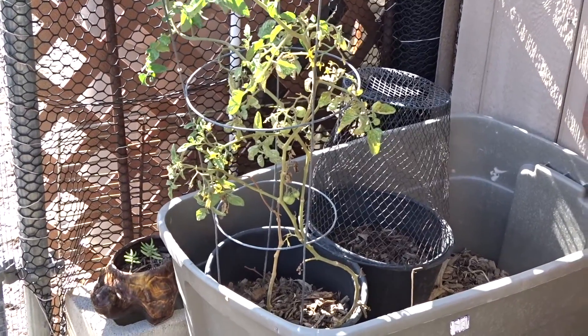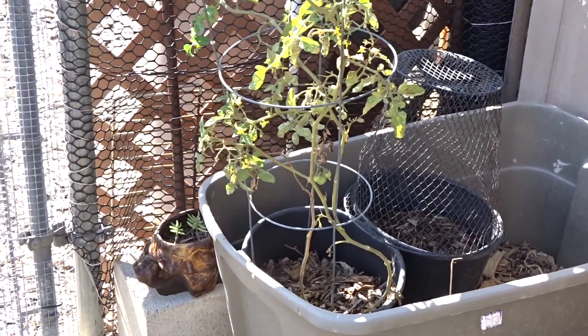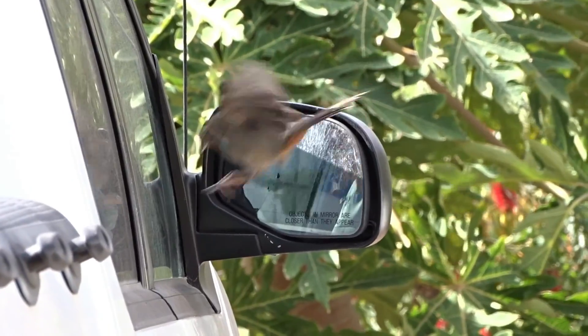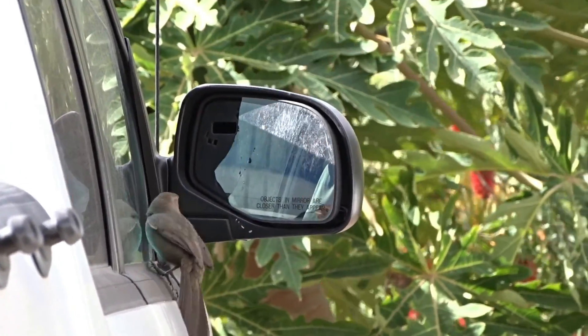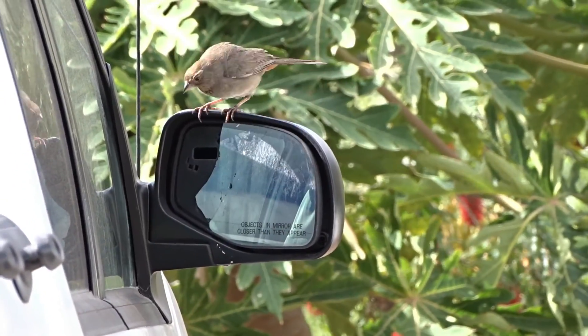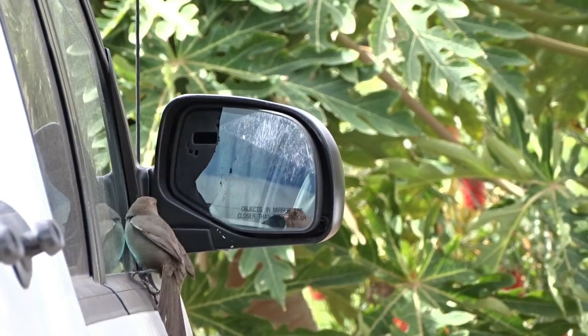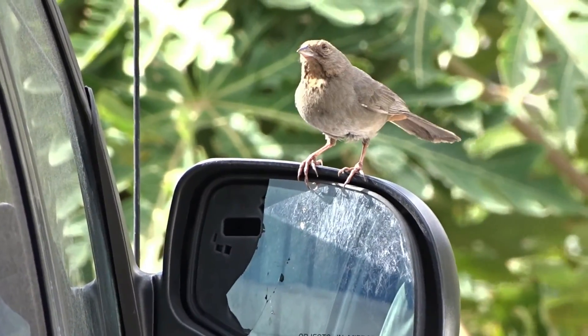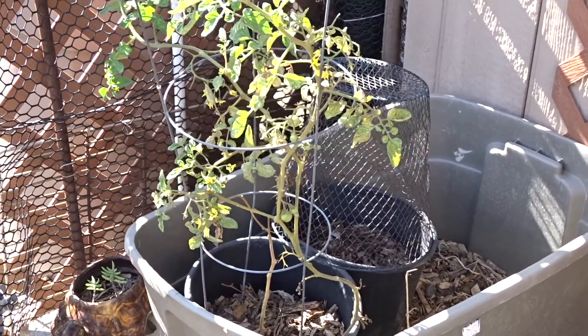Hello everybody, today I'm going to do my throwback Thursday. I'm going to go back in time to the middle of March when I cloned some brownberry tomatoes, and I'm going to talk about that.